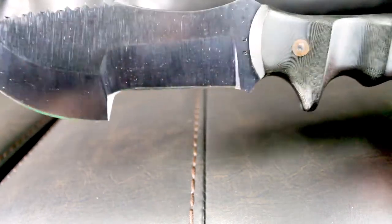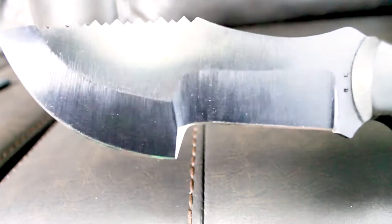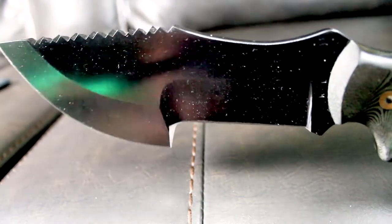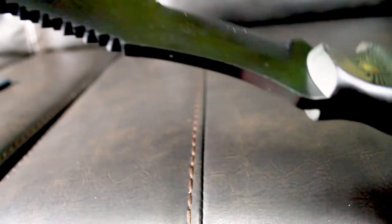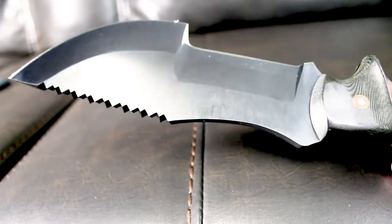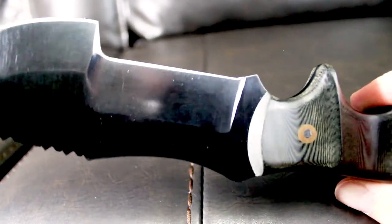Let's go ahead and unveil the wilderness survival knife. This thing is mean. I have not used this — this is my zombie apocalypse knife. When the zombie apocalypse takes place, because we all know that's going to happen, this is the blade I will be wielding. Look at that gorgeous gun blue blade.